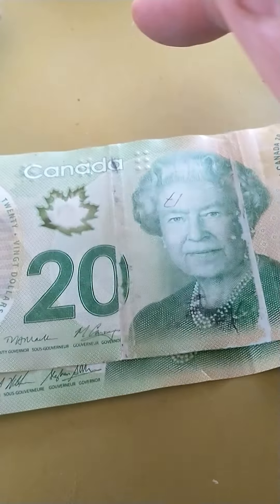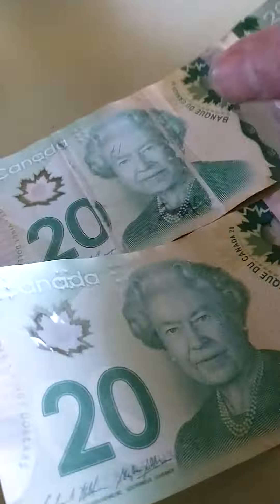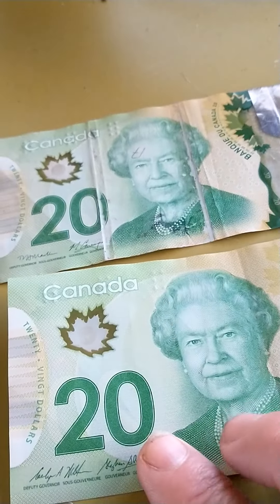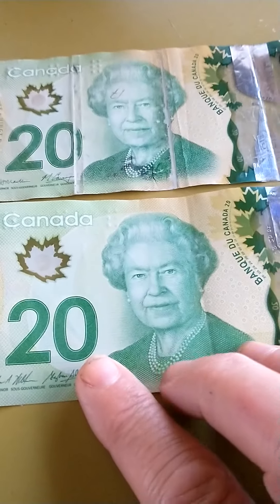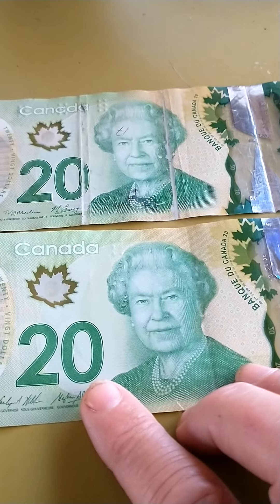I don't know if I've got a counterfeit bill, or maybe it was folded — you can see it looks like it was folded there — so that's probably why that's happened. Is that something that happens with the new plastic money? The colors just seem off too, and around the Queen's chest that could be staining, but there's just some things about it that don't look right.